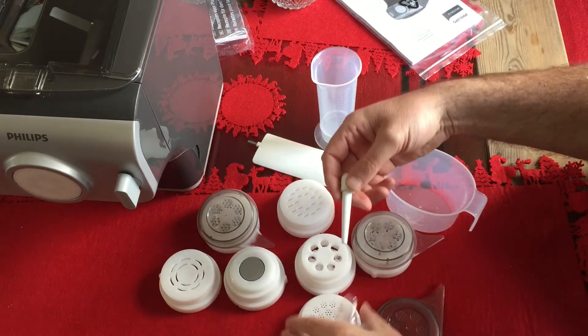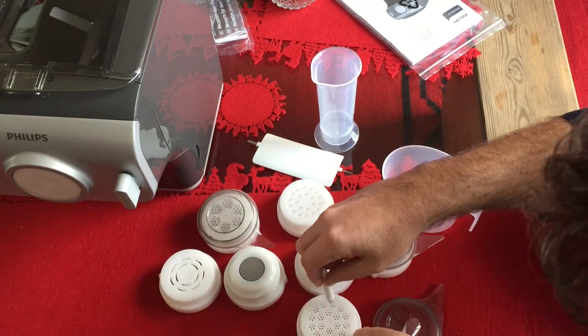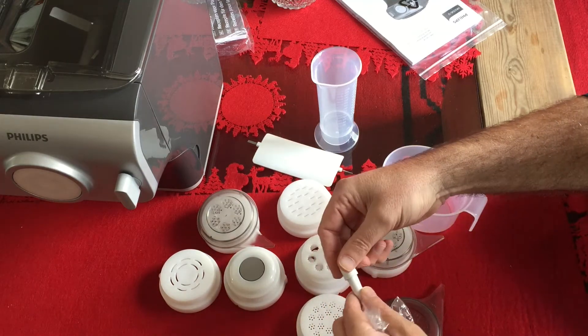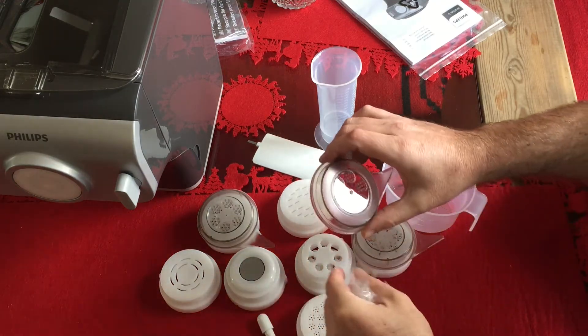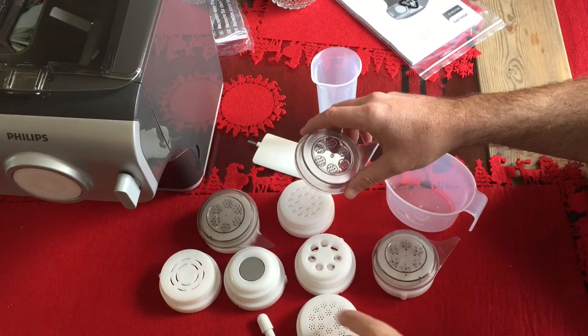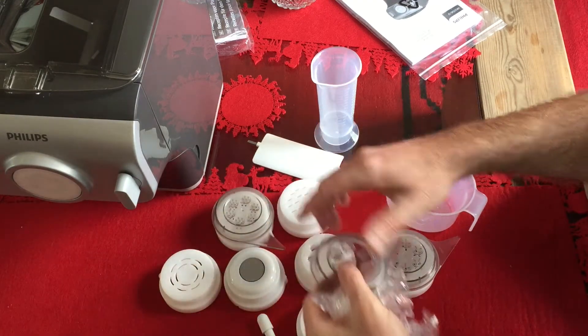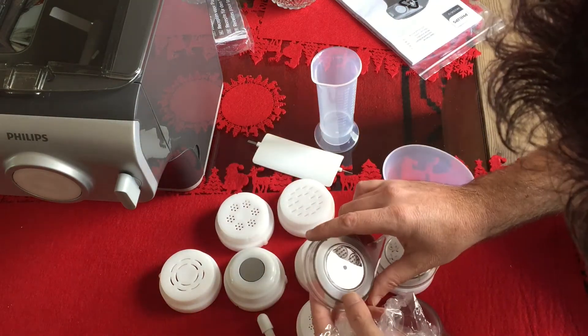So this one was separate — this is for the small angel hair. And then this cup — I'm not sure. This is for the spaghetti, this one.